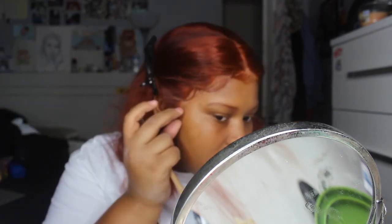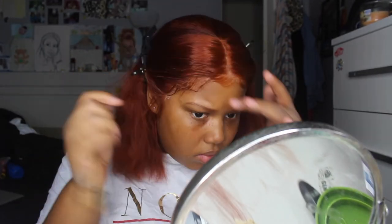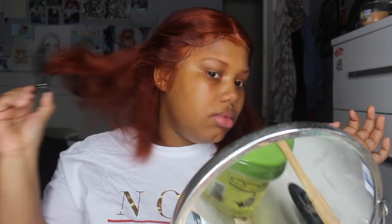I use EcoStyler instead of Got2B on my edges because Got2B can make the lace look clumpy. Going over the edges a few times with gel will help you perfect them — it just takes a few tries. Once I'm done I'm going to wrap it, put a scarf over it, and let it sit for the rest of the day. That keeps the glue in and the gel on the edges.